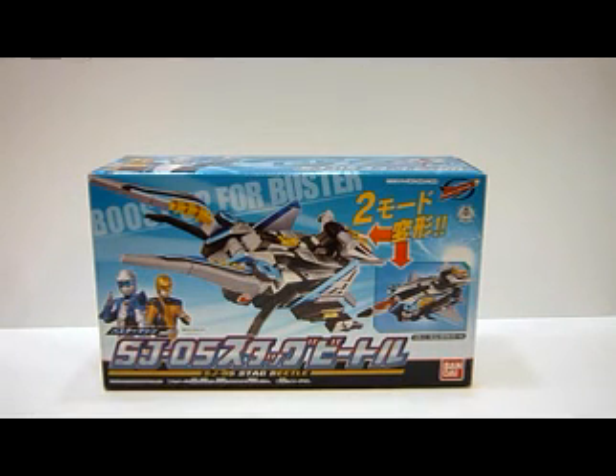Hello everybody, this is Charles. I'm back with another toy review. This time for Bandai's Goldbuster SJ05 Stag Beetle.